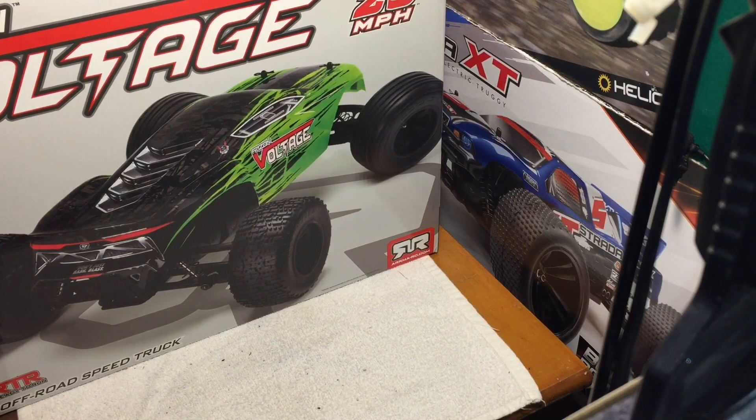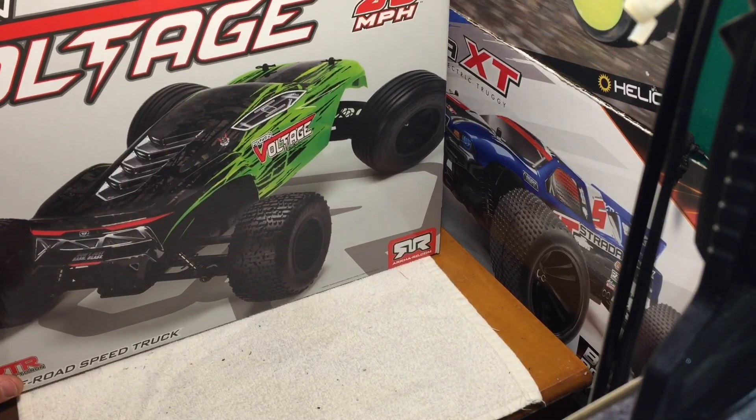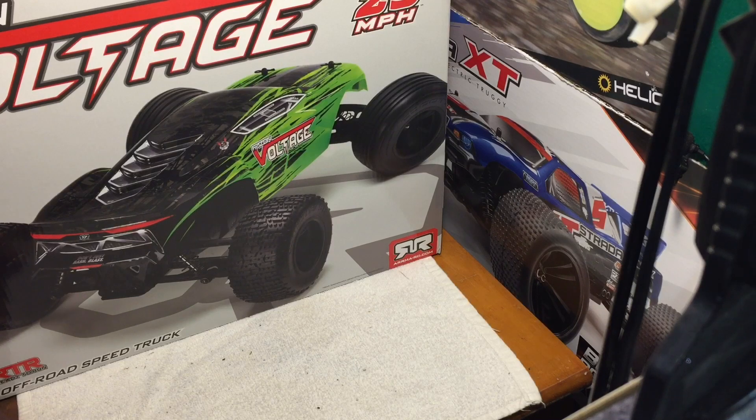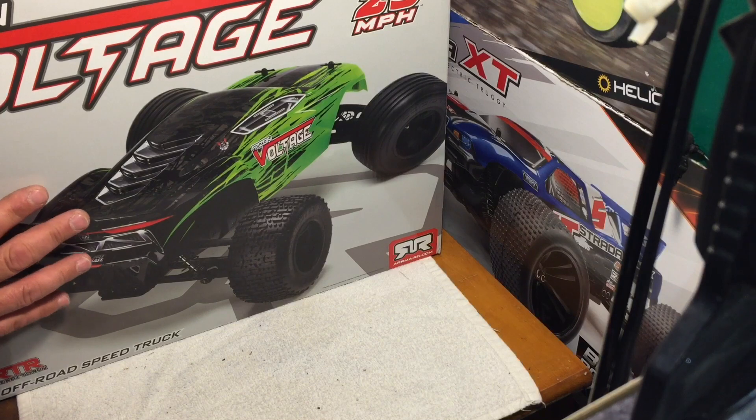It's the Arma Fazon Voltage. I got this from Tower Hobbies, but you can get this at a lot of different places now at the same price — Tower, Horizon Hobbies, A-Main. I'm sure there's a bunch of eBay retailers that have it as well.